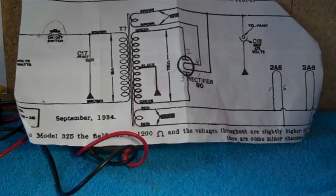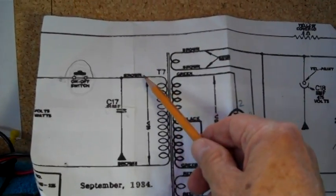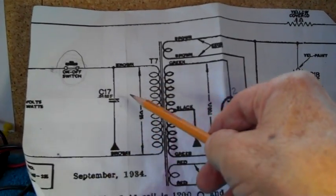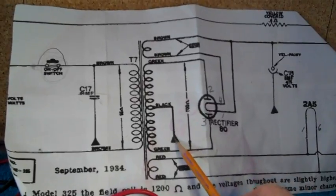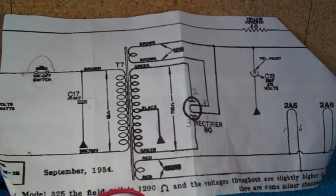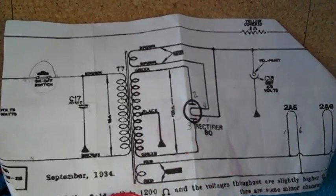If an individual doesn't realize in the future that the two black wires - the long ones - go out to the switch and the electrical plug, and the short one goes to ground... I mean, just by looking you can see that. If they can't figure that out, they probably shouldn't be messing with radios anyway.